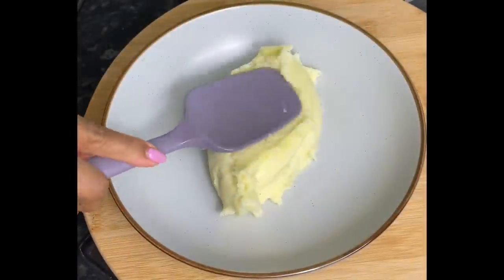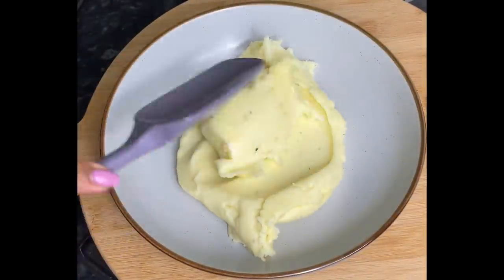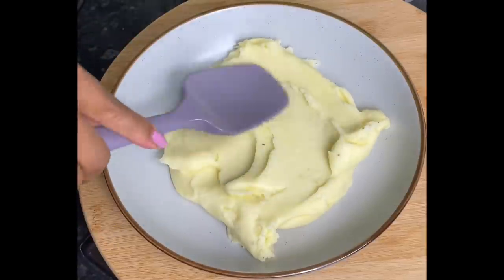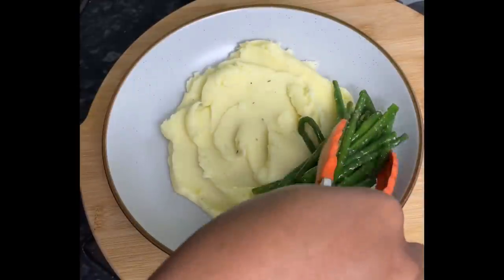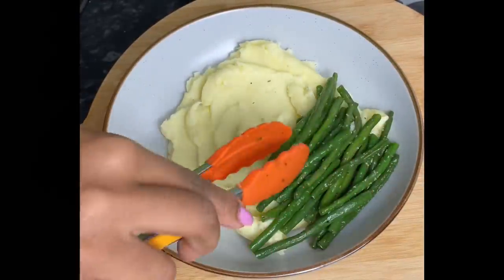Add a generous amount of mashed potatoes — add as much as you like to your own preference. Make sure to add in some of those greens. A delicious serving of that beautiful roast beef. And yes my darlings, don't forget the gravy. You know we have to go heavy handed on the gravy.